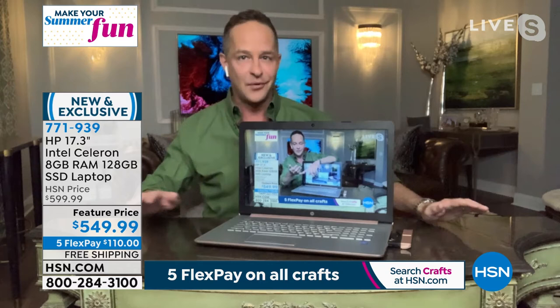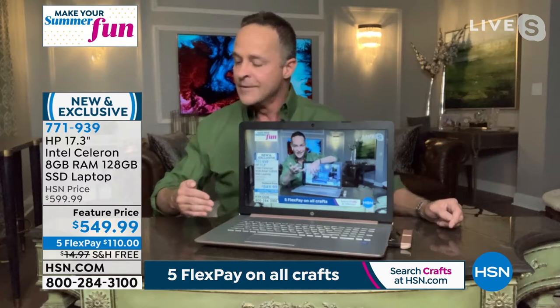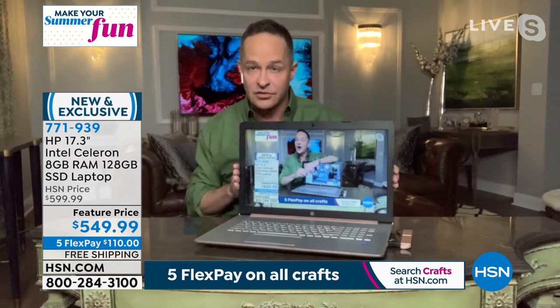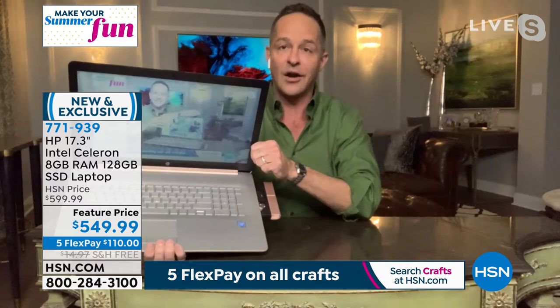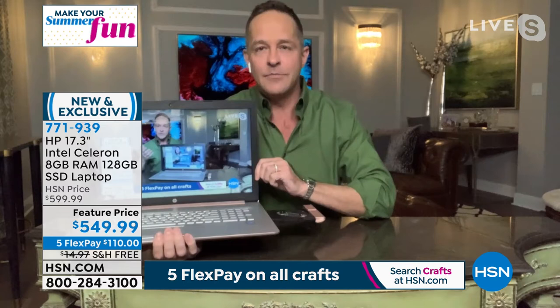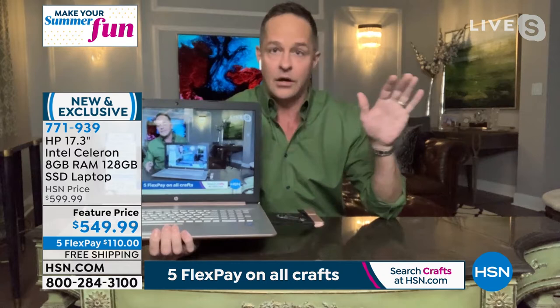I'm going to dive into the Intel processor and the solid state drive — one of the largest we've ever seen — coupled with the largest screen we do on any laptop. Also almost as rare as the 17-inch computer itself is the optical drive that's built in. Probably less than 10% of the computers we sell at HSN have optical drives. HP is by far our biggest brand.